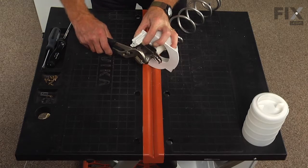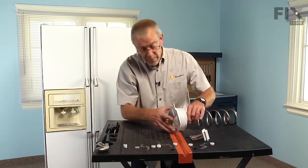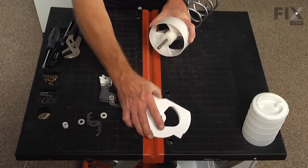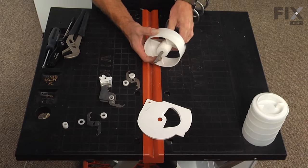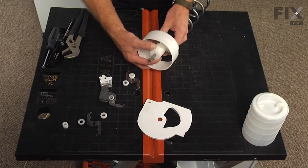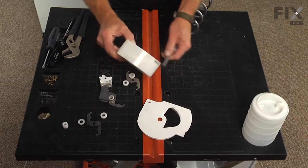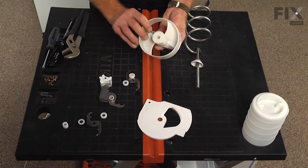Cutter bars are either numbered or lettered. Slide the cover off of the drum and remove the drum.